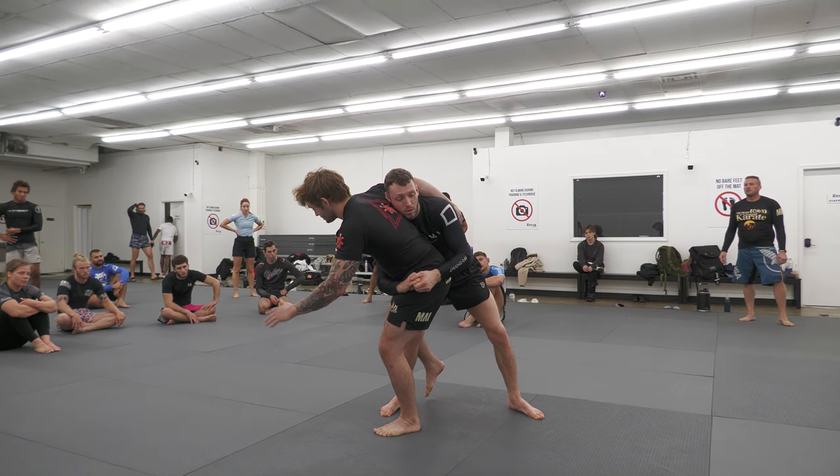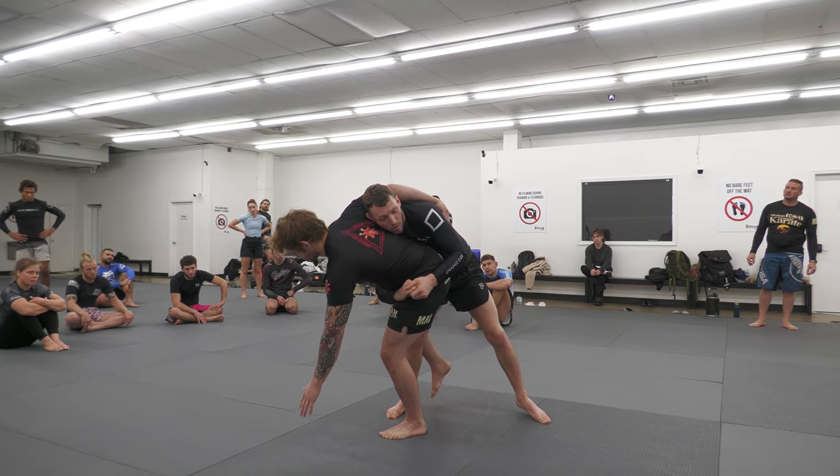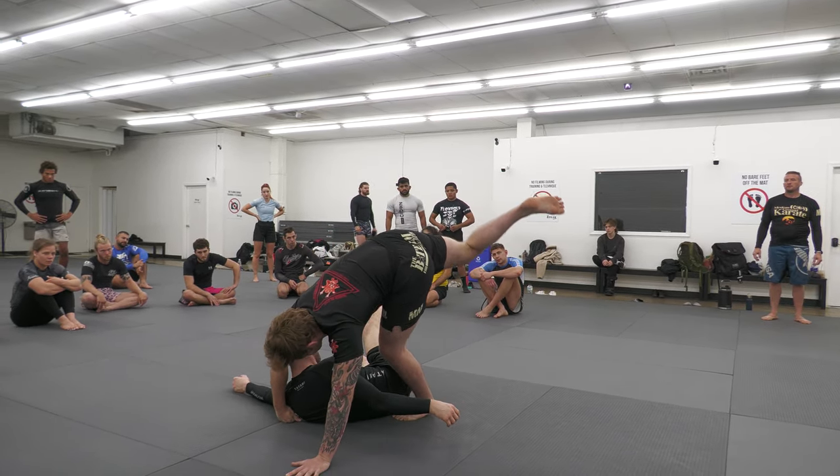It's the same mechanics. I begin reaching for the mat with my left hand, I begin bowing my head down towards the mat, and then I just look to kick his leg out like so.